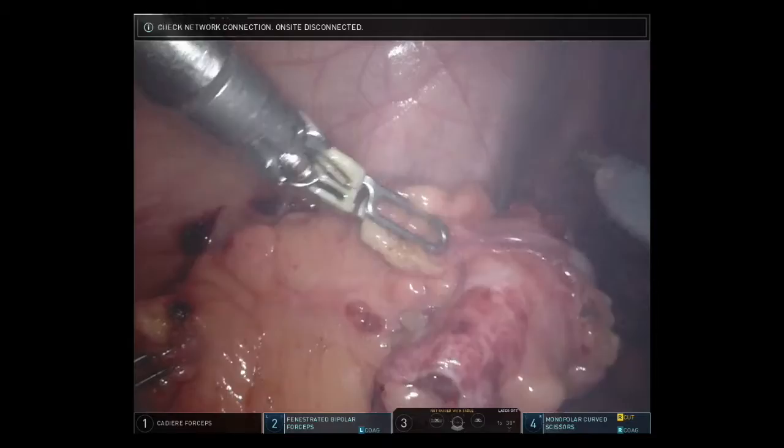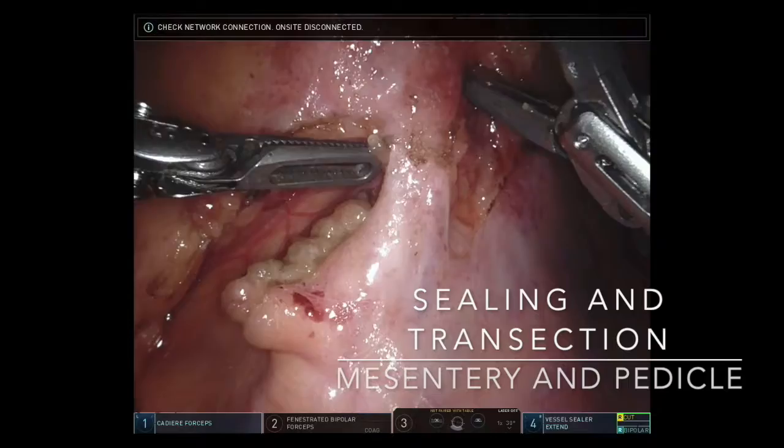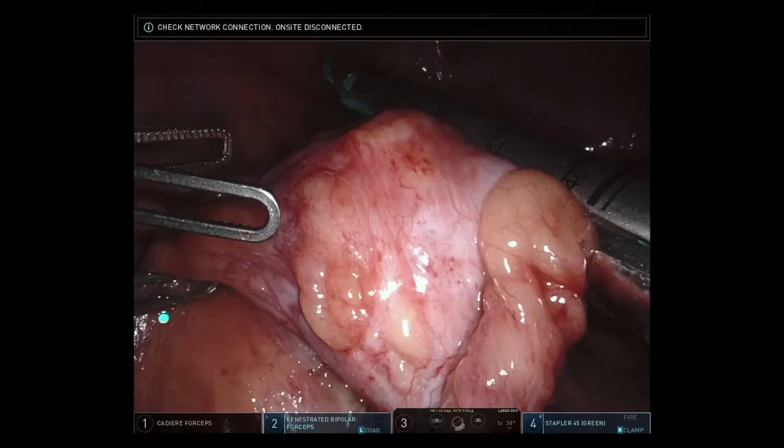We elevated the sigmoid stump and used electrocautery to perform the dissection of the sigmoid vessels. A window was made in the mesentery to help identify the pedicle. We switched over to the vessel sealer to seal and transect the mesentery up to the wall of the bowel and then to turn our attention to the pedicle. The sigmoid vessels were sealed and transected with two firings of the vessel sealing device.